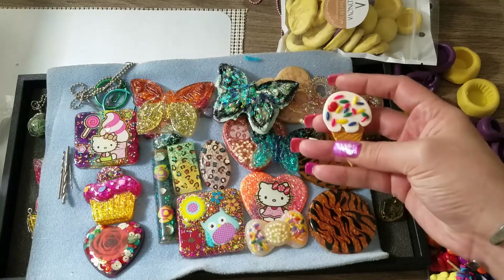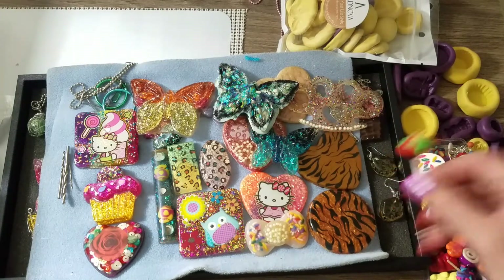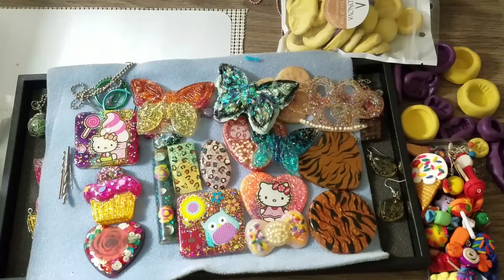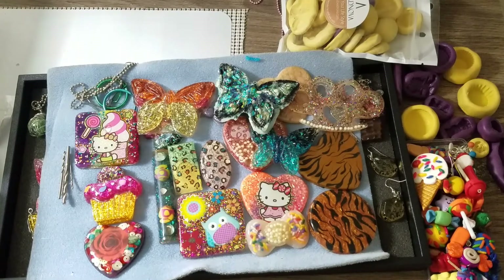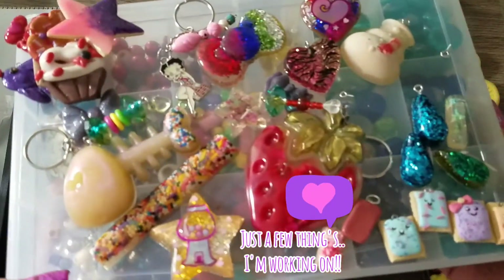A little ice cream cone — flat, not 3D. I think I already showed you those resin pieces down there, but I'll show them again. This is the easiest way for me to do it right now, sorry guys.